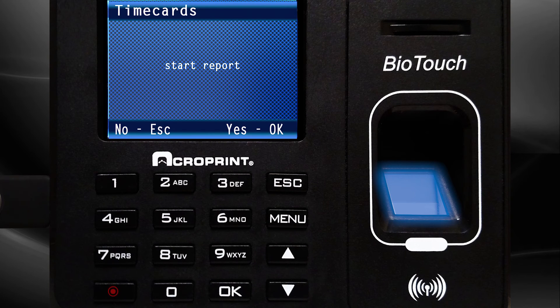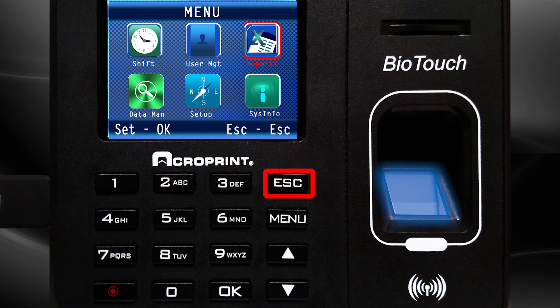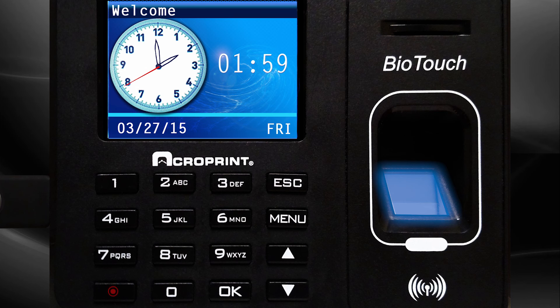Press the Escape button one time. To start the report, press OK. The time card will be saved to the USB. Press Escape several times until you return to the welcome screen.